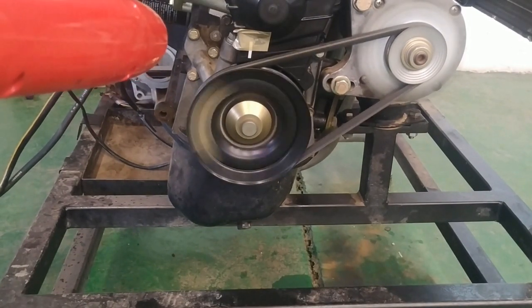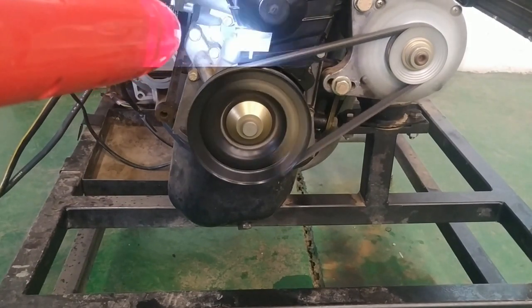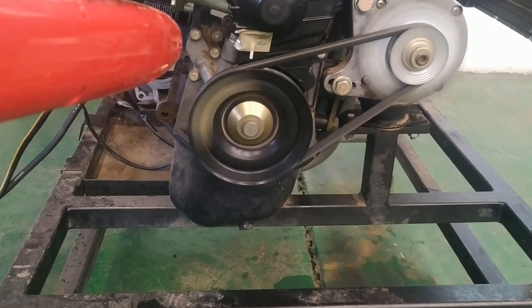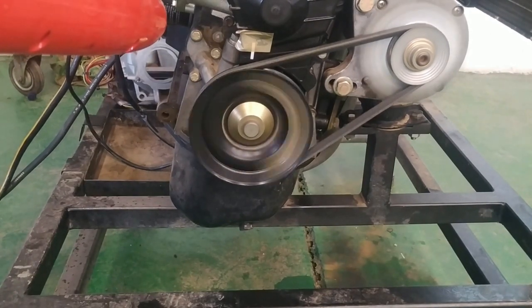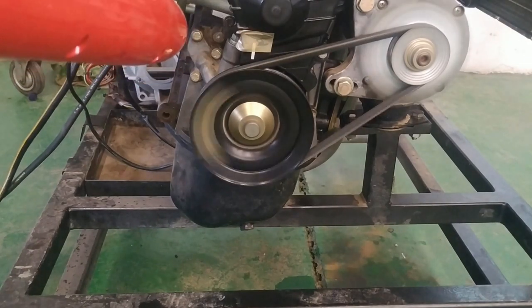This is how the ignition dynamic timing test is done. When accelerated, the centrifugal advance pulls the timing mark to the advanced side. This way you can check the operation of the advance mechanism. When I accelerate, you can see it will advance.